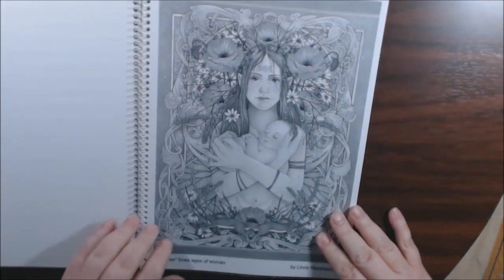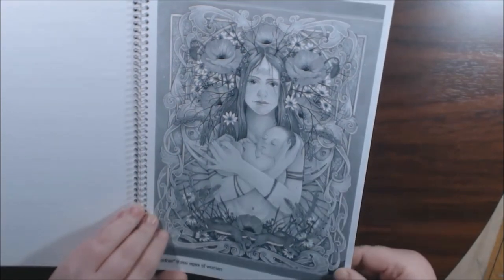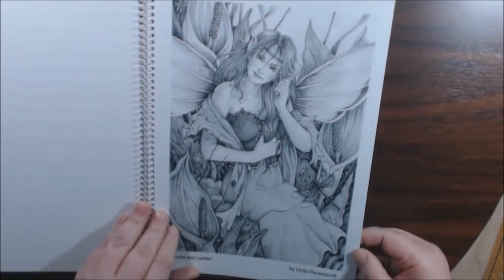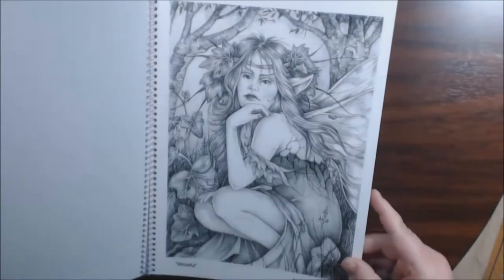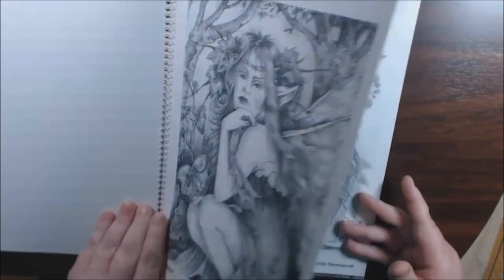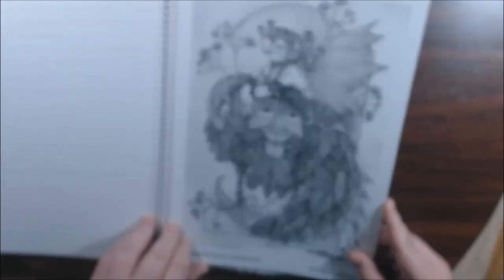Mother — three ages of woman. Lords and ladies — this is gorgeous. I keep trying to pull them apart but it's so thick. Wistful. Mistress summer and lord Bacchus.